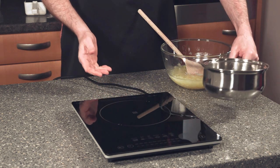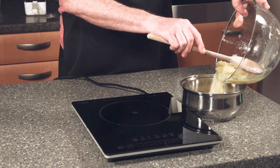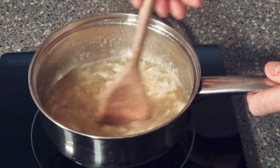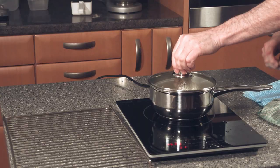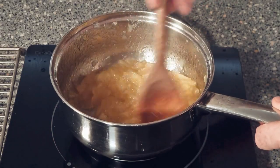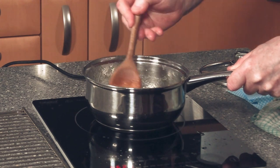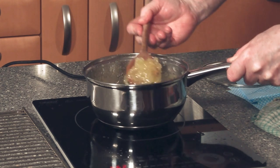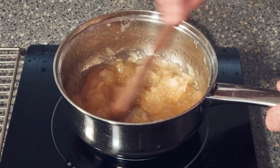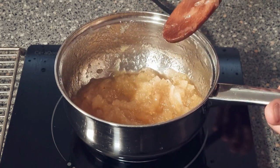Now we need our hob and our saucepan. Put all the contents into the saucepan and we're going to bring it to a boil, then let it simmer for 20 minutes until it goes all nice and thick. Our pineapple jam is almost ready — give it a good stir around. It is actually nice and thick. We'll take it off and cool it down.